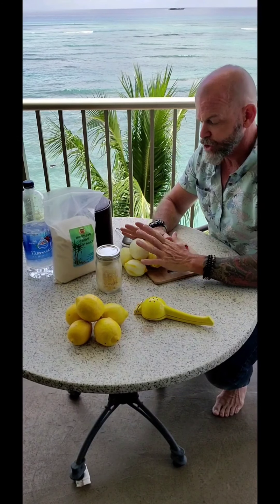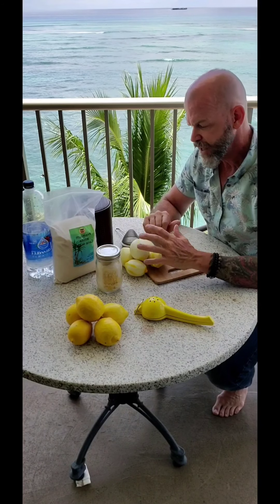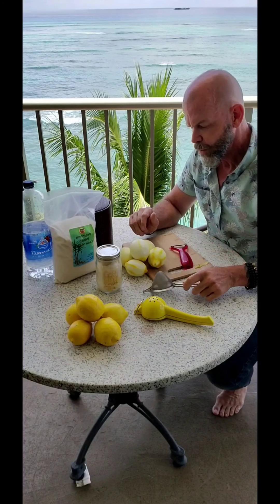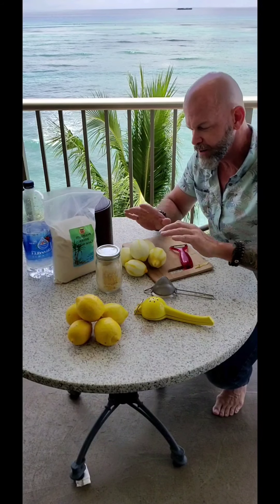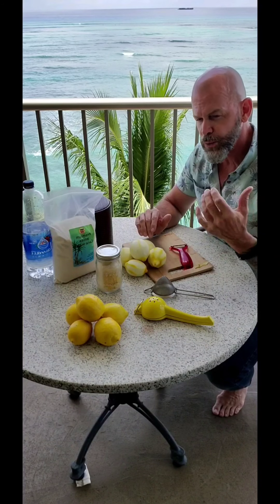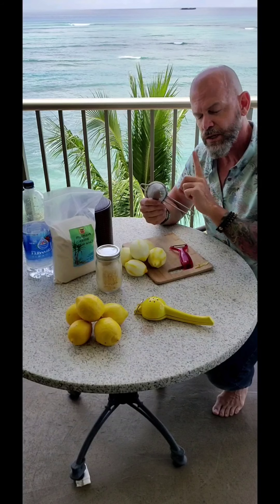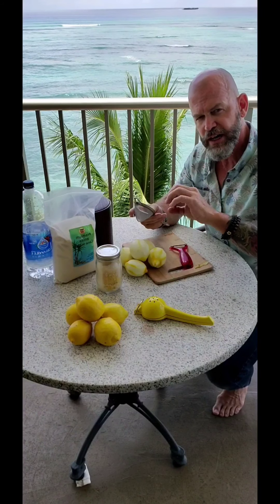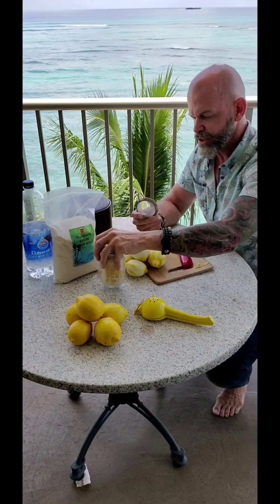Now what we're going to do is actually juice all of these right now and put the juice in a separate container for later. That's going to be added here, but we want to make sure we do one thing — we want to strain off all the pulp, all the seeds and everything. We want a really nice, consistent strain, so I like to use a larger strainer and then a much smaller strainer to really get those fine particulates out.